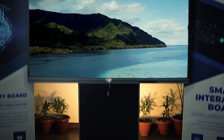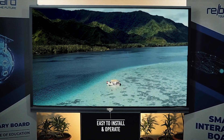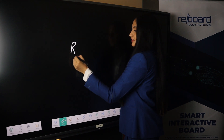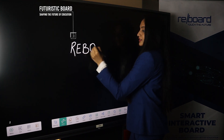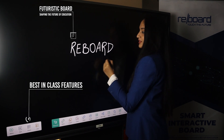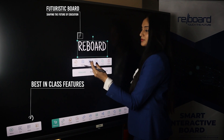Reboard is super easy to install and operate. A user does not require any technical background to use it. Reboard can be easily placed anywhere without any hassles. With this smart board, classrooms need not have blackboards, projectors and computers. The revolutionary board focuses on delivering the best in-class features to help educators, students and working professionals enhance their instructional delivery and learning.